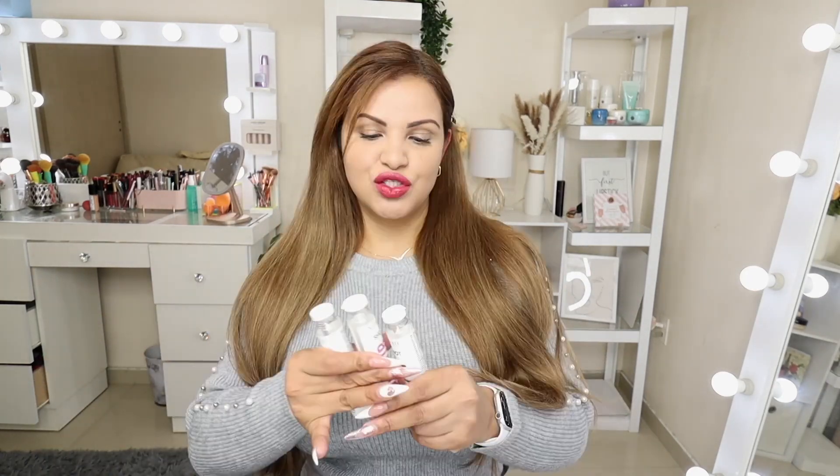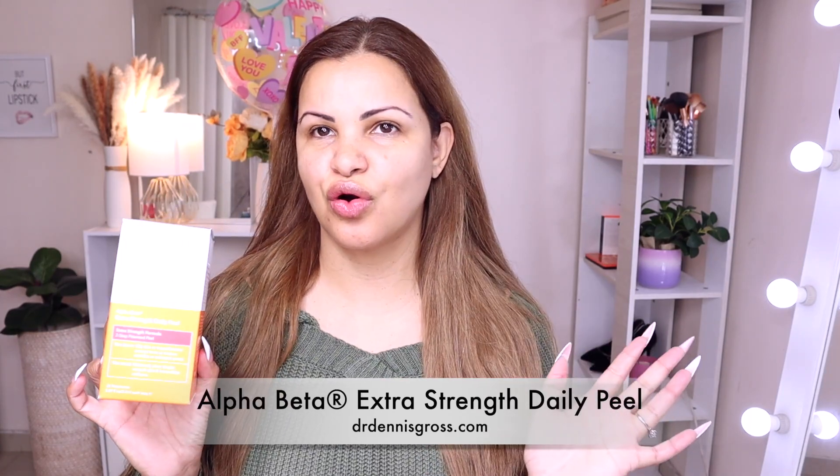So today's video — I'm here bare-faced, no makeup, just some lip balm. Today we're going to be talking about the Dr. Dennis Gross Alpha Beta Extra Strength Daily Peel. This is a peel that you can do at home, which is why I have my skin clean, because we're going to be using it right now.